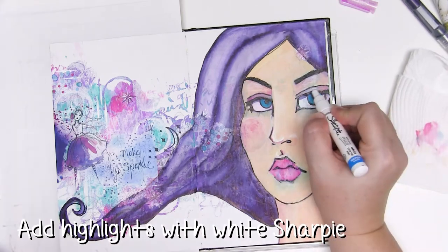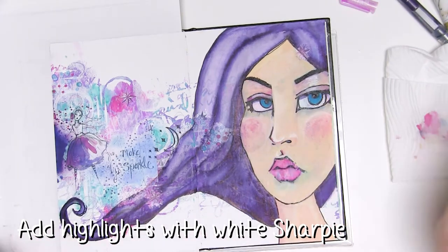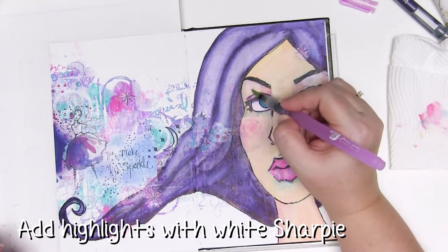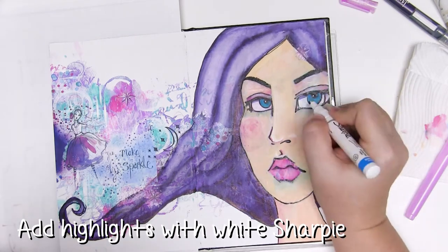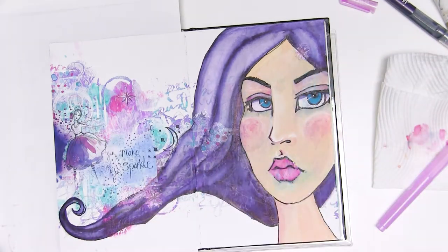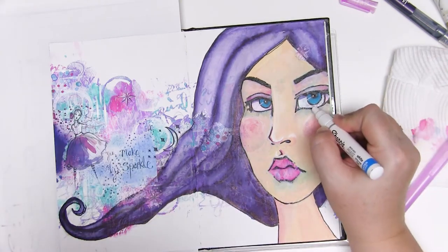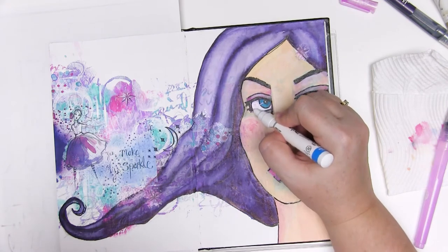Being such a fine point it allows me to add really fine detail and then blend it out with the water brush. Or for a less watery, more matte look I sometimes blend it out with my finger. The only problem with that is you sometimes can't see quite what's happening under your finger, so you may need to touch up some of the black bits afterwards.